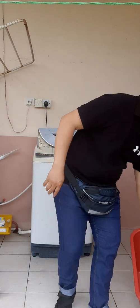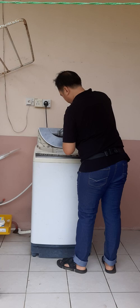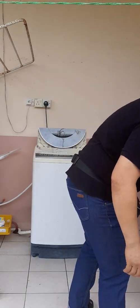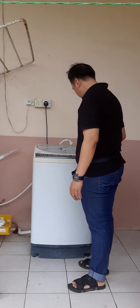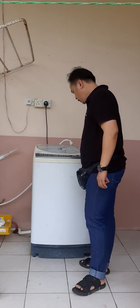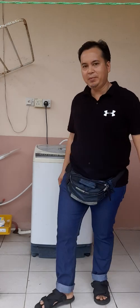I put in the clothes, close the lid, and turn it on. I try to get it started but it won't start — it gave me an error.